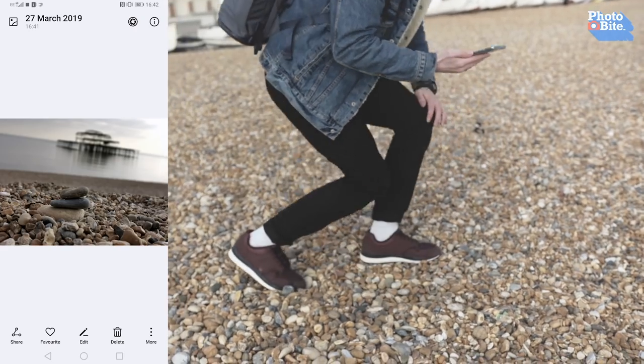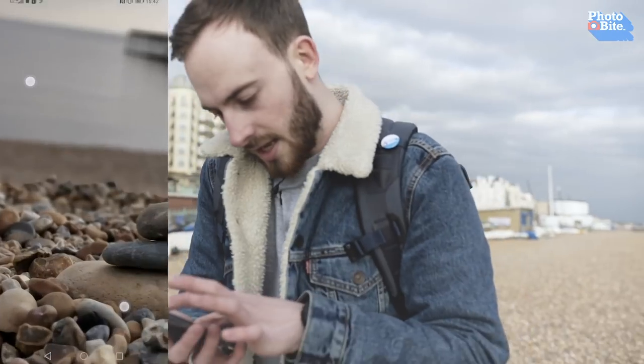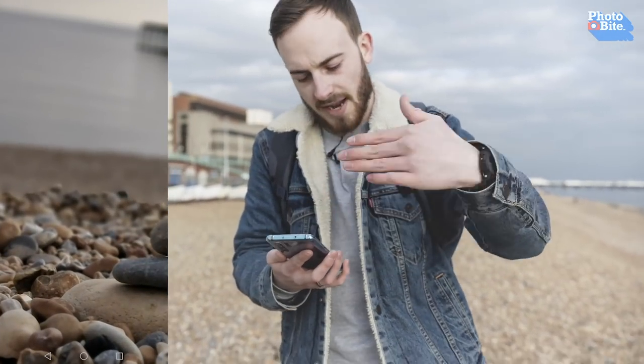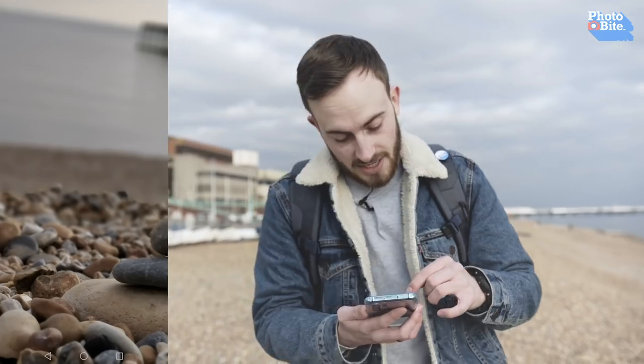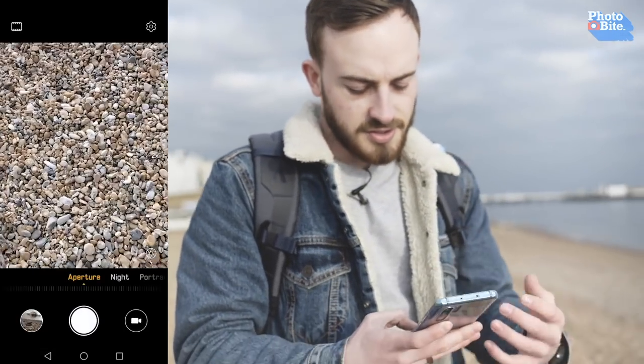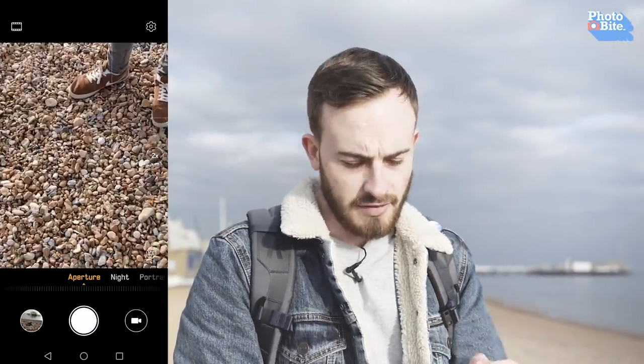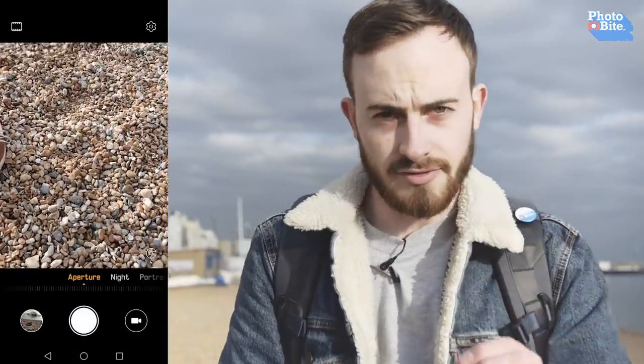What I was quite surprised by is there's a bit of a ledge here, and you'd think it just cut over the ledge and blended from there, but it hasn't. It really has seen where the distance changes and has blended it accordingly. That's pretty impressive — for a phone, this is really impressive. Definitely a feature people should be trying. With phones you tend to just get it out, use it in photo mode and that's it, but do try aperture mode. That's really, really clever.